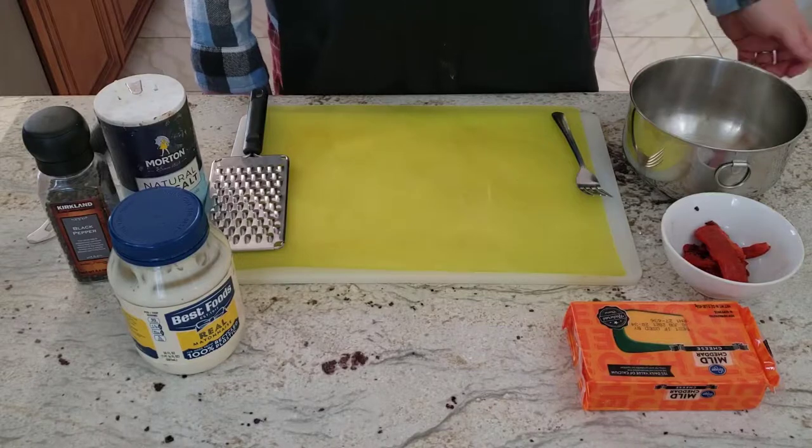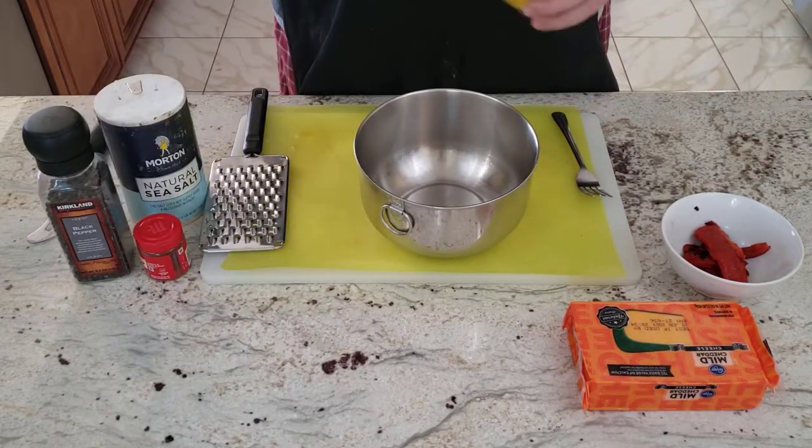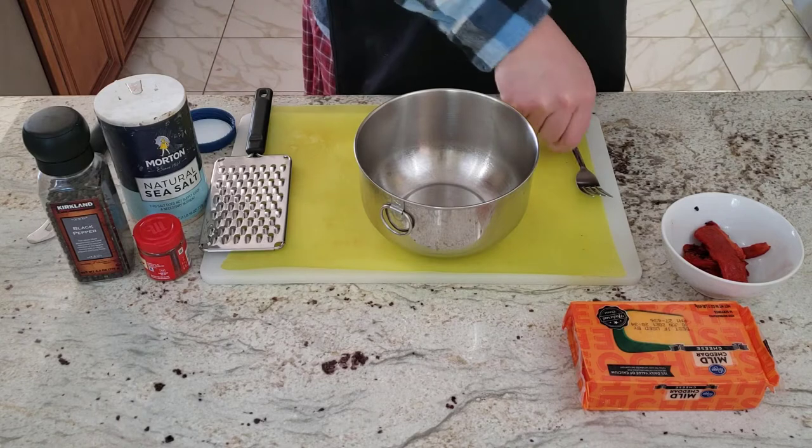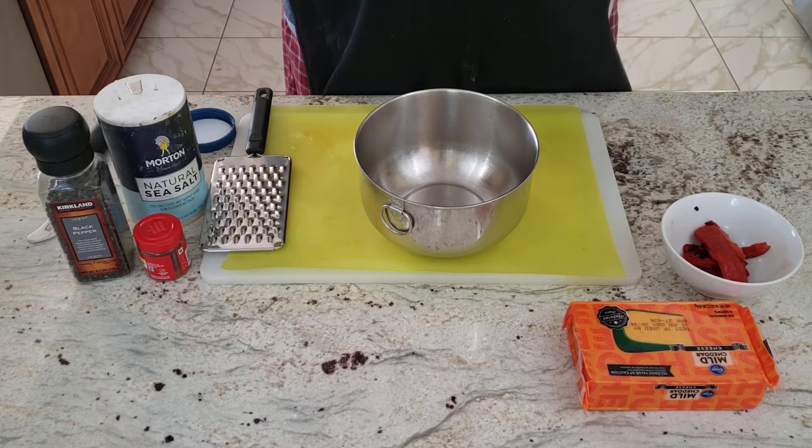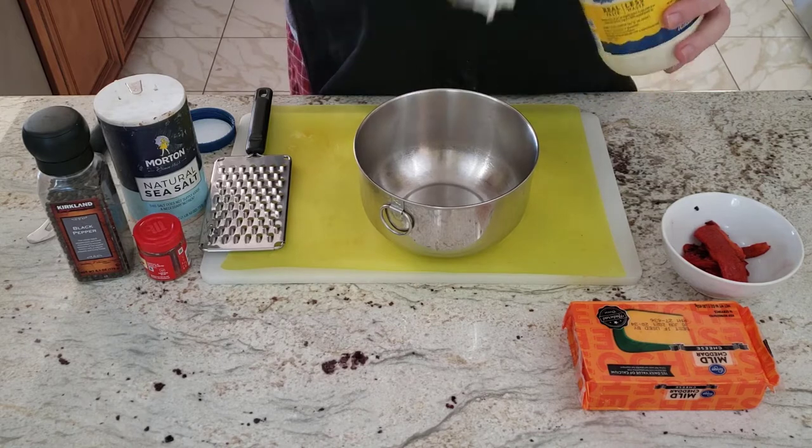This cheese sauce is really easy to make. The recipe I use has been cut down so that it works well for about 6 to 8 burgers. If you need more cheese, just increase the amount of each ingredient proportionally.